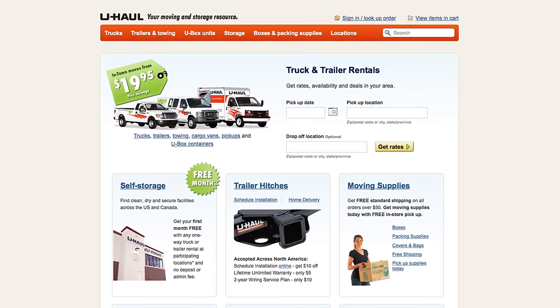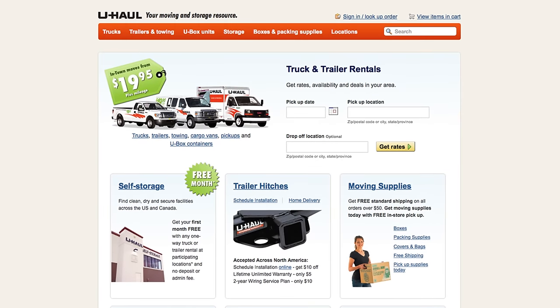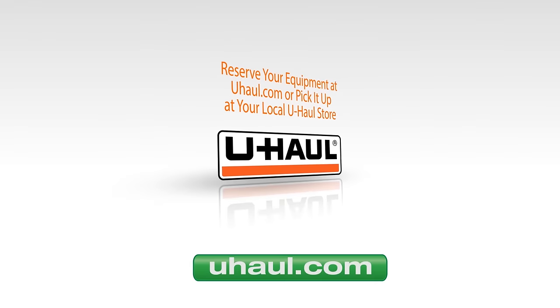For more information, visit U-Haul.com or refer to the user's guide available at your U-Haul store.